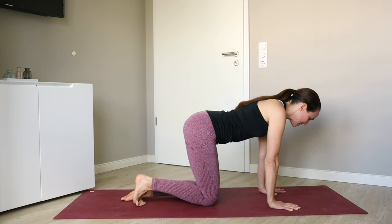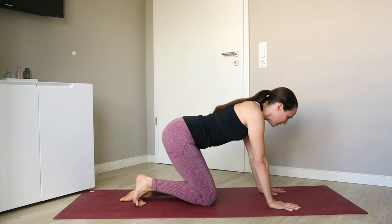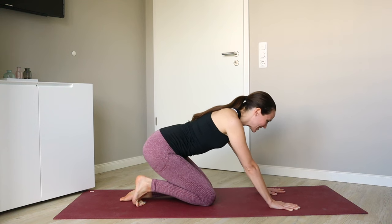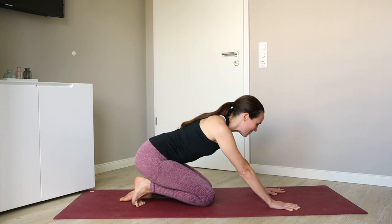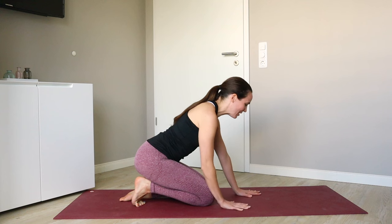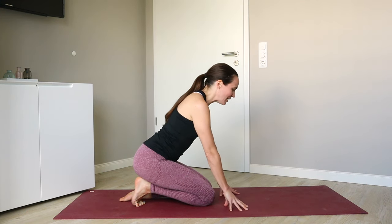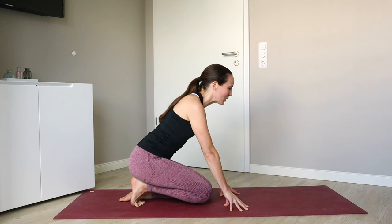Top of the left foot stays on the mat and we'll start very slowly to sit back towards that right heel. You can stop anywhere along the way if the sensation is sufficiently intense, or you might start to walk the hands back, maybe even tenting the hands up onto fingertips, and perhaps then slightly lifting up your right knee off of the mat and really pressing back through that right heel.